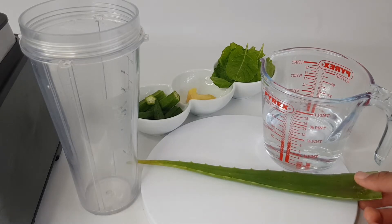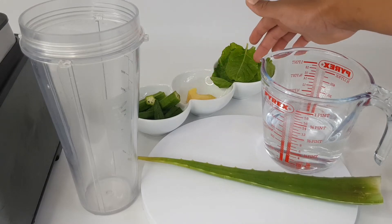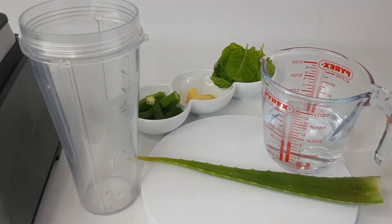I'm using aloe vera, okra, ginger, and spinach, and just a bit of water.